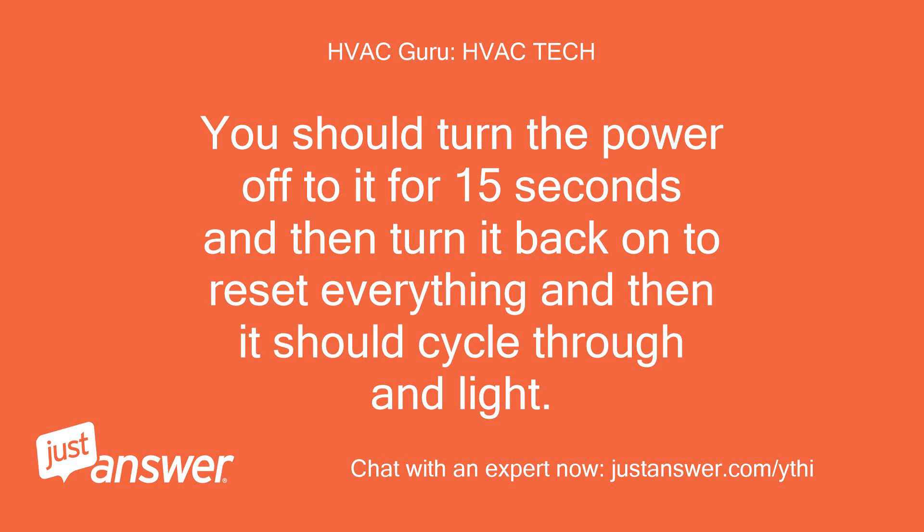You should turn the power off to it for 15 seconds and then turn it back on to reset everything, and then it should cycle through and light.